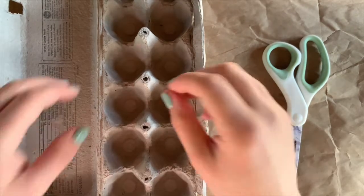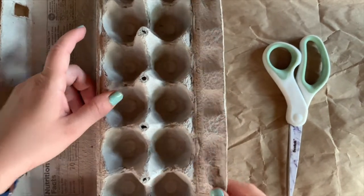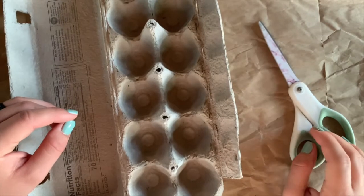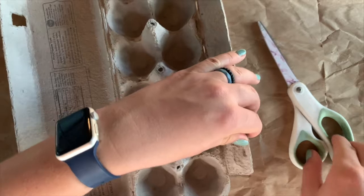Hi everyone, Miss Kelsey here. Today we are making egg carton animals. There are so many great ideas for egg carton animals. Today I am just going to make a sea turtle out of my egg carton.